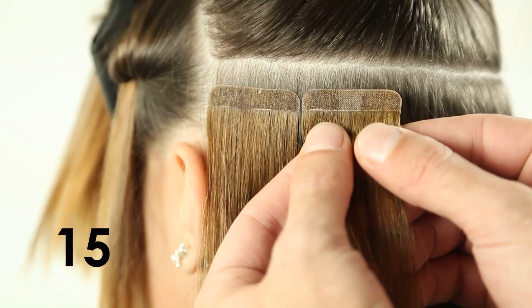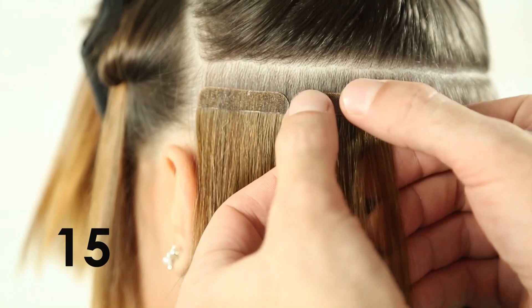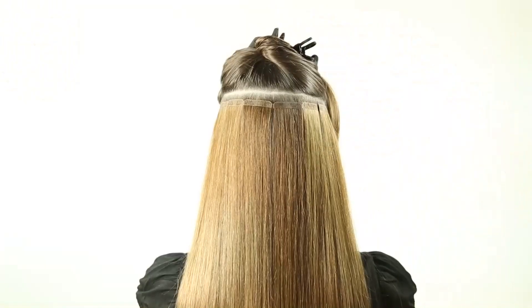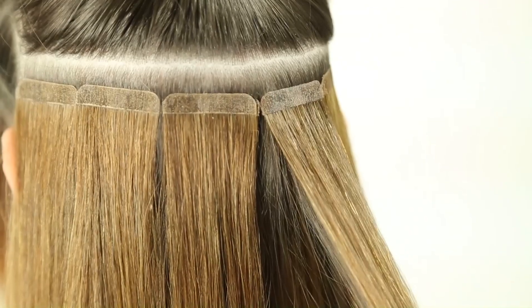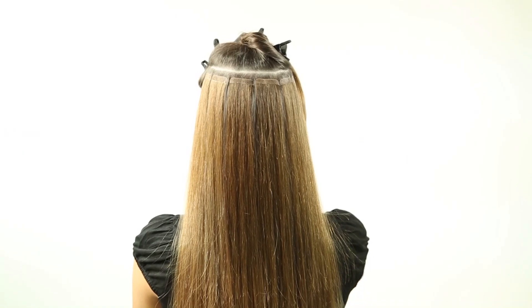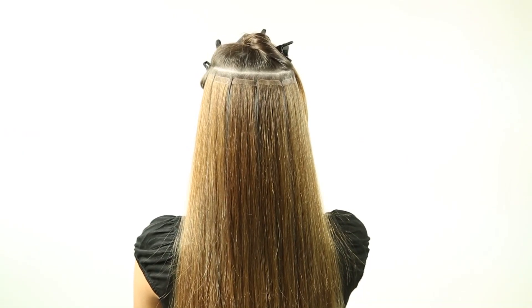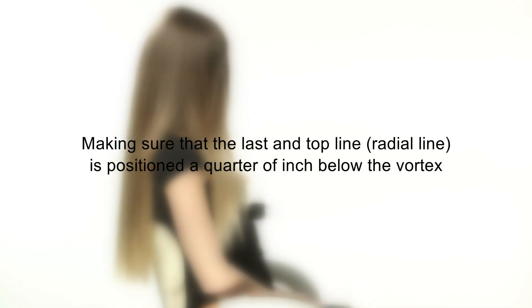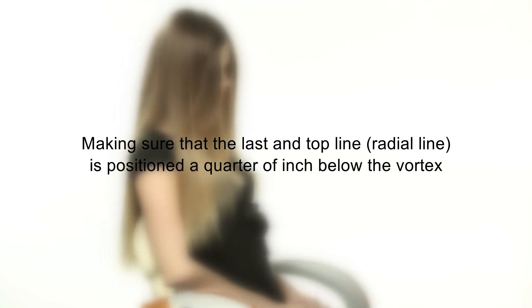Step 15: Four to five lines in the back of the head are needed to complete a full application. Make sure that the last and top line — the radial line — is positioned a quarter of an inch below the vortex.